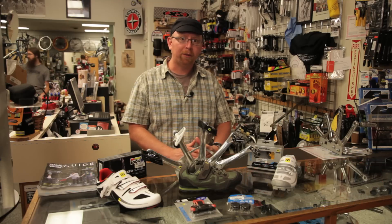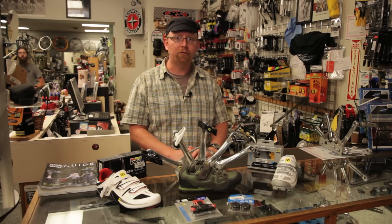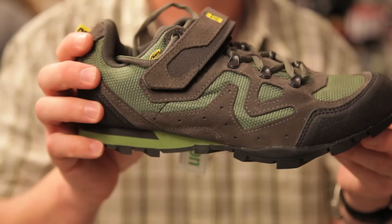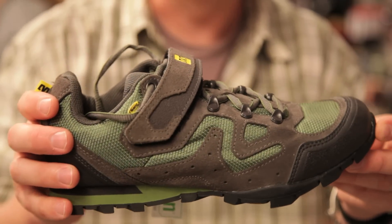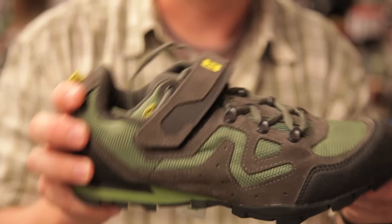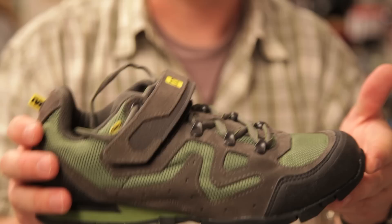The best place to start is the different types of shoes that are out there. There are three different types of shoes. This shoe here is probably the most walkable shoe. It's pretty close to being a stiff-soled cross trainer shoe and it's really aimed at commuters and at people who are bike tourists, people who want to frequently get on and off their bikes.